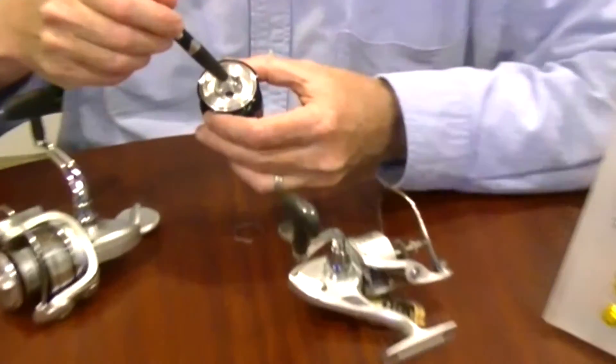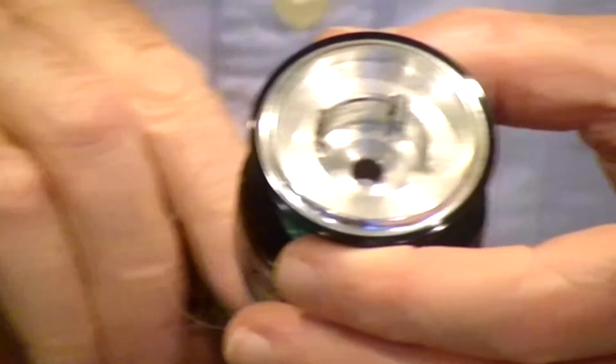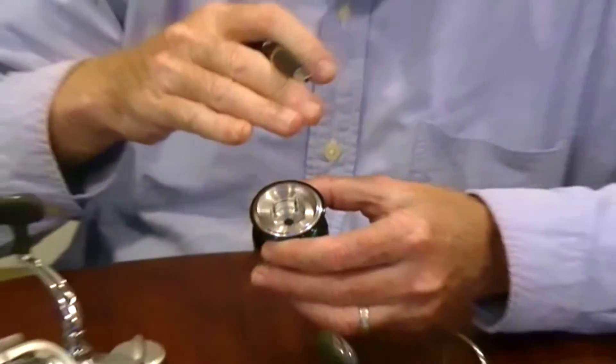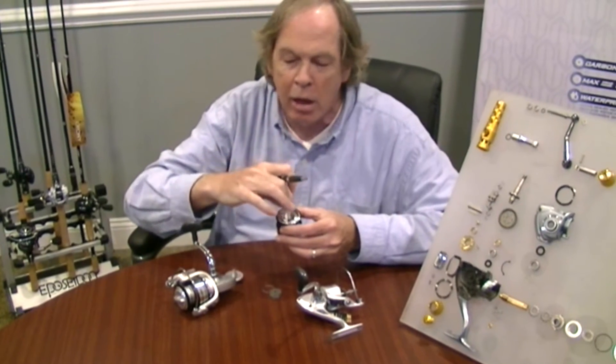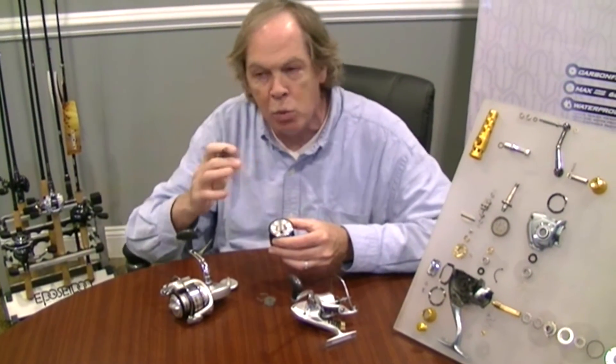There's a domed surface here in the well where your drag washers sit. What that means is there's no high spot that you would have with a flat surface. Because it's domed, it always finds its center and allows the line to come off the spool smoothly.